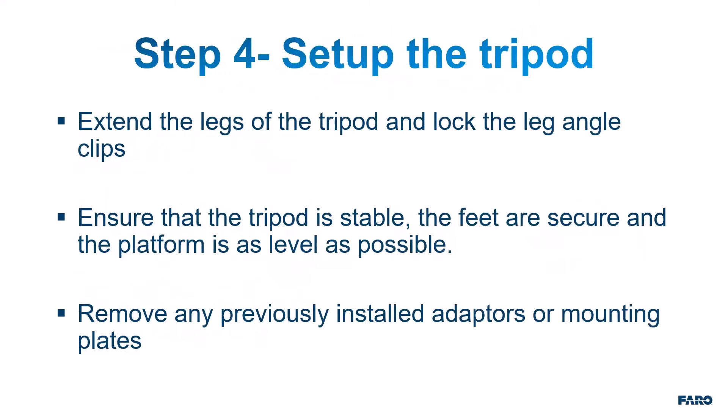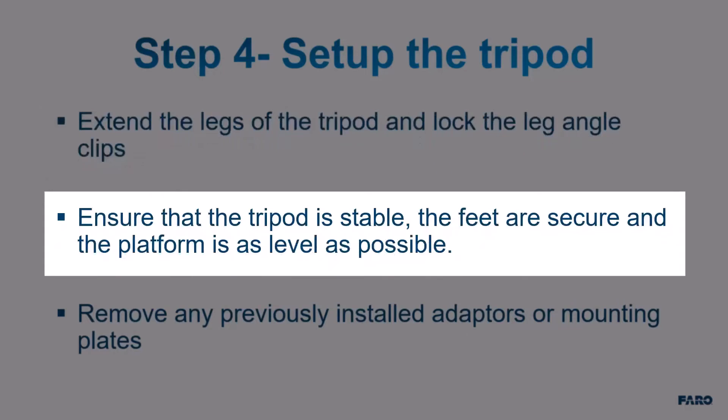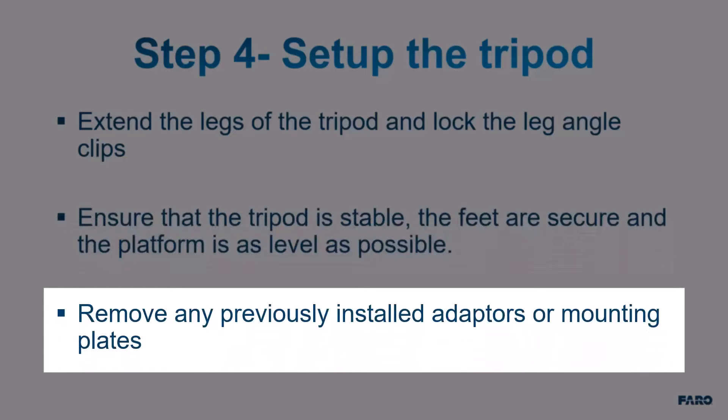Step 4: Set up the tripod. Extend the legs of the tripod and lock the leg angle clips. Ensure that the tripod is stable, the feet are secure, and the platform is as level as possible. Finally, remove any previously installed adapters or mounting plates.